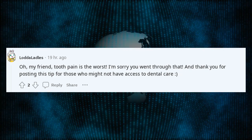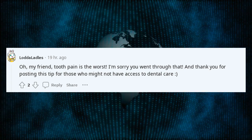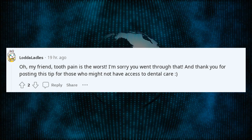Oh, my friend, tooth pain is the worst. I'm sorry you went through that, and thank you for posting this tip for those who might not have access to dental care.